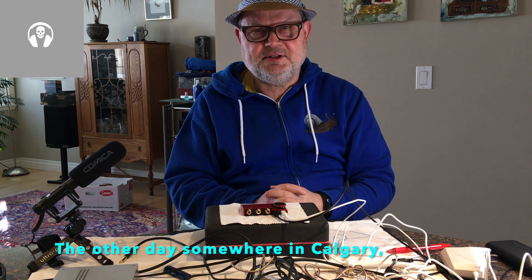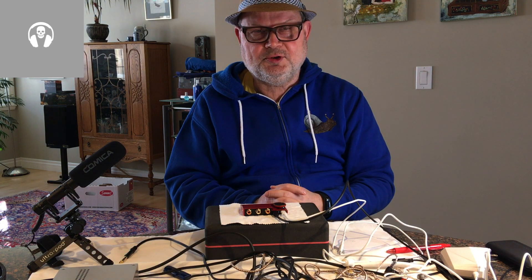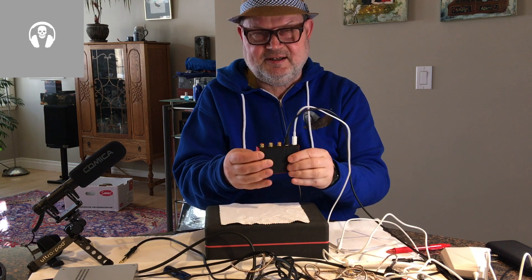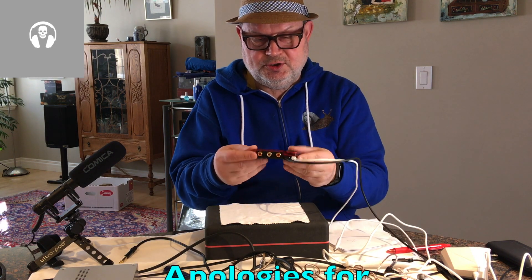Hi, my name is Dr. Schweinsgruber from AudioReviews.org and today we are talking about the Kadas Tone 2 Pro.